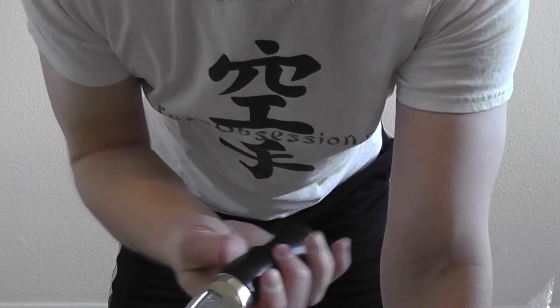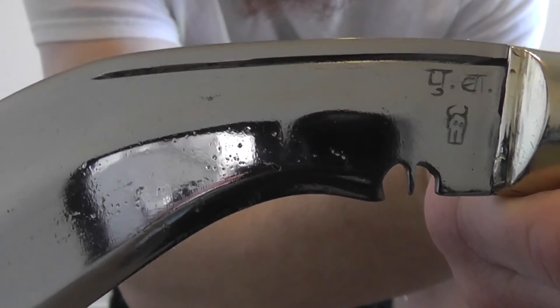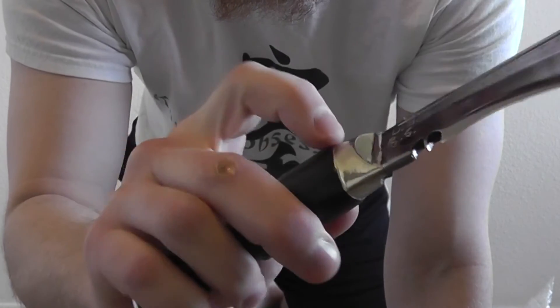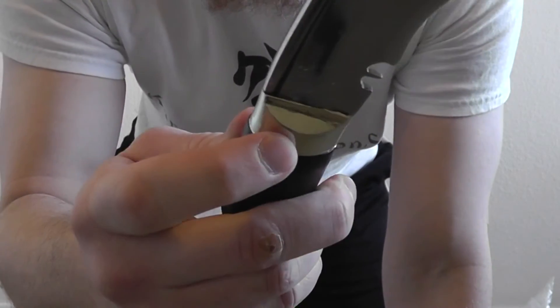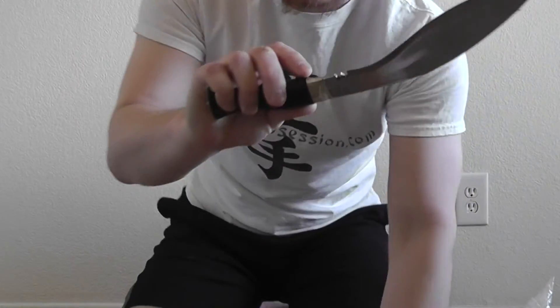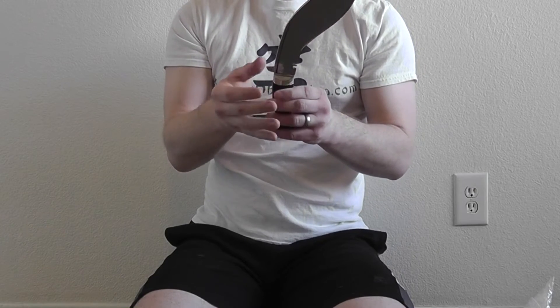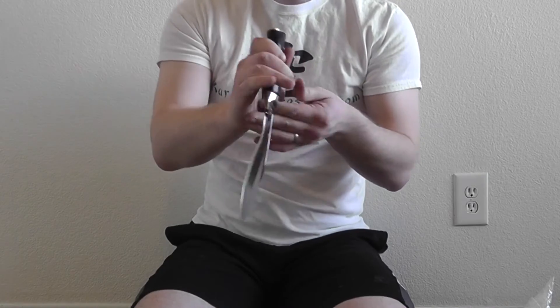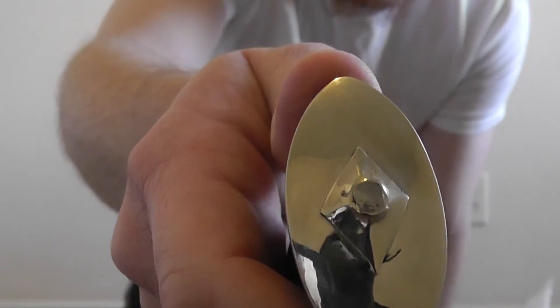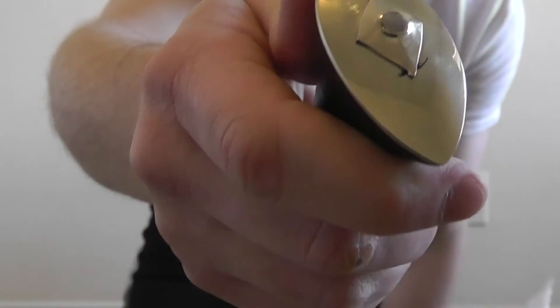And on the other side you can see that the bolster here is a habaki style bolster. That's one of the distinctive characteristics of Himalayan Imports — they make that bolster in a habaki style that kind of comes up the blade a bit. And you can see the tang goes all the way through and is peened on the end to keep the blade in place.